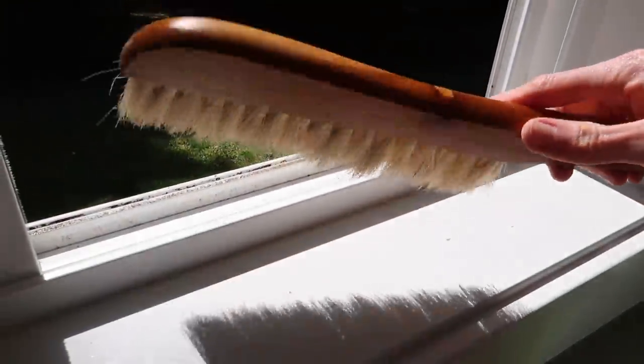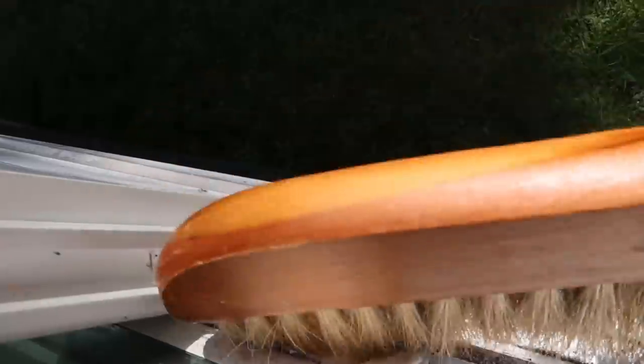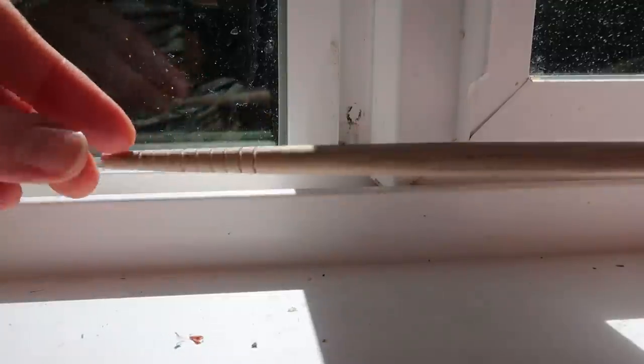Cleaning windows is pretty much on everybody's list for spring, so I just want to share some tips. This brush — I think it's called the bench brush — has a narrow head which allows me to get into those nooks and crannies where the window slides. For the little corners, I like to use a wooden spoon or a chopstick and just wrap a rag around it.